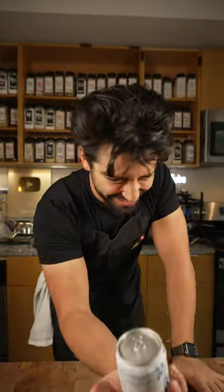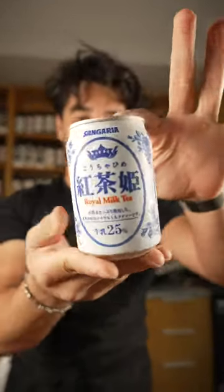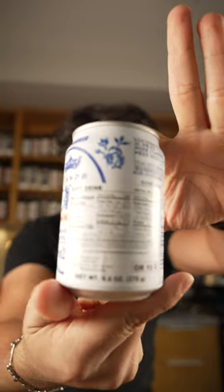Milk in a can. I actually have tried this before. Royal milk tea — it has the nutrition facts in English.